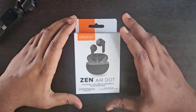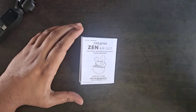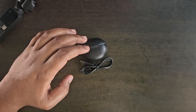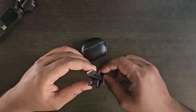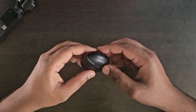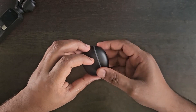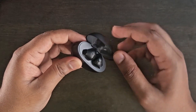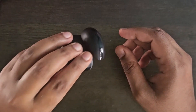Looking at the contents of the box, we have the quick start guide, the Type-C charging cable, and the earbuds charging case with the earbuds inside. It also has a strong magnet.